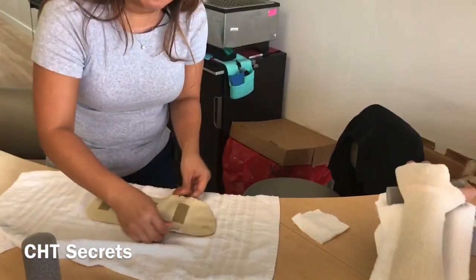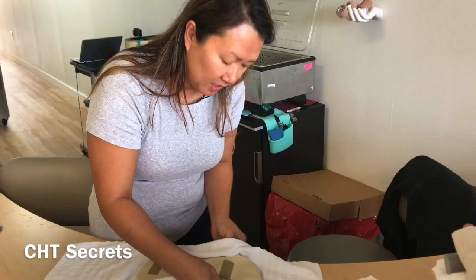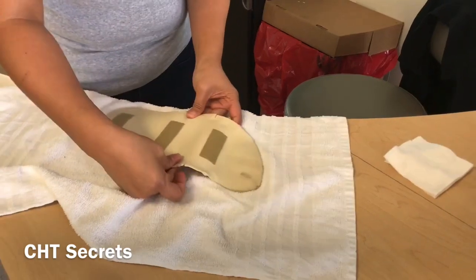This is what happens when you have to recreate a splint based off of someone else's split and the material is not your favorite. This is a really hard material and I'm trying to stretch it — it's not very stretchable. I'm using a little towel to kind of stretch it out a little bit, to give me a little bit extra room to work with this material. It's a very hard material.